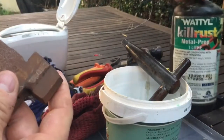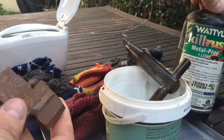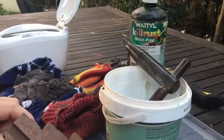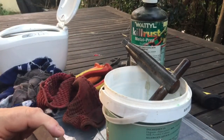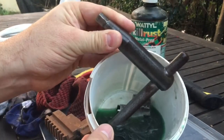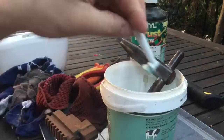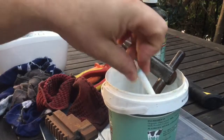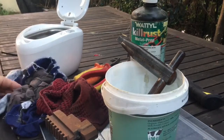I'm using Kill Rust metal prep and the active ingredients are phosphoric acid and sodium dichromate. I thought I'd try it a couple of different ways. What I started with yesterday on the chuck was using a cloth to apply it. Today I'm trying two different methods: one is soaking by immersion in the Kill Rust metal prep, another is using a brush to apply and rub over the metal surface, and the third option is using the ultrasonic cleaner with the metal prep in it as well.